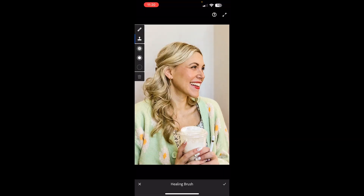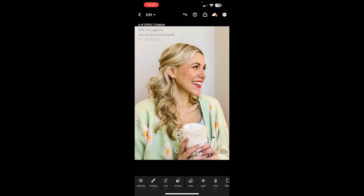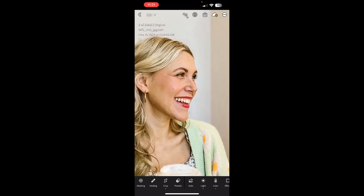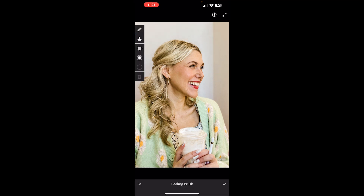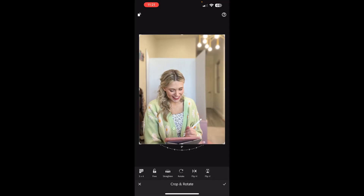Now I'm going to zoom in. There are some blemishes you can remove using the healing button. When you click healing, you'll see dots on the side that you can pull to adjust the size. Zoom in and tap on the blemish — it will give you a recommended area to pull from. You want to make sure it matches the surrounding skin so it doesn't obviously stand out. Then click the check button when you're done. You could also remove any lines if you'd like to — it's not necessary, but you absolutely can.